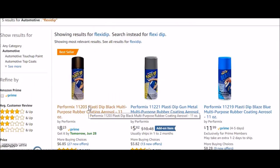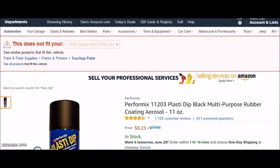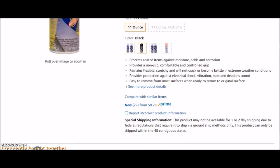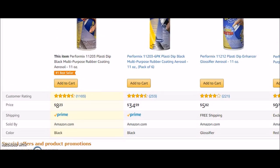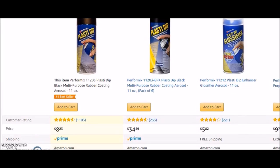My next option is Plasti-Dip paint. I've watched people do it on YouTube and it looks pretty easy, but I haven't done it before and I'd go nuts if it looked like crap. I'm not sure whether I'd have to sand the hood, and if I'm going to sand it, I might as well paint the whole thing properly. It's relatively inexpensive too. If anybody has any experience with this, I'd appreciate any info you might have.